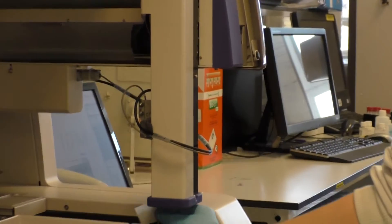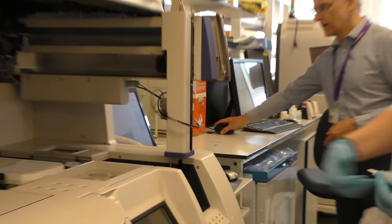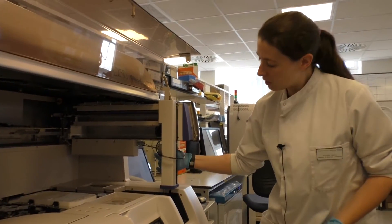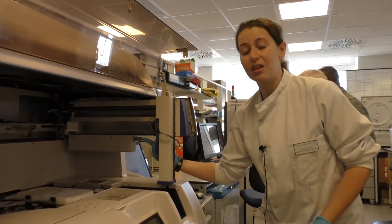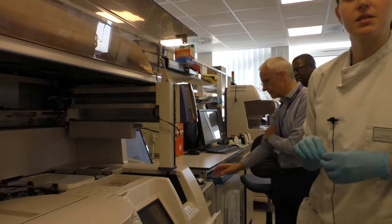We bring down the probe from its holder, clean it with a Noco wipe, and return it. These probes are very expensive, so we keep them covered as much as possible.